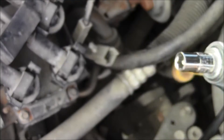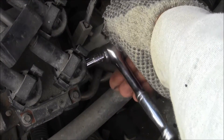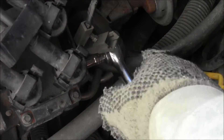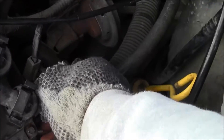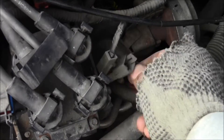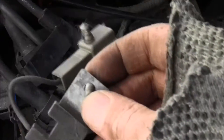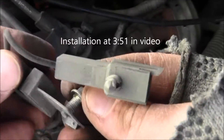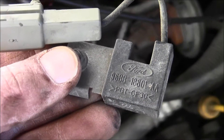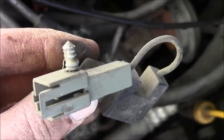Seven millimeter, one-fourth inch drive. There it is — there's the numbers. Type those numbers into a search engine and you can find the part you're looking for.